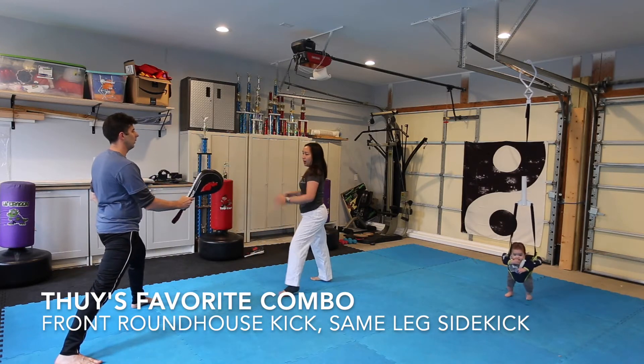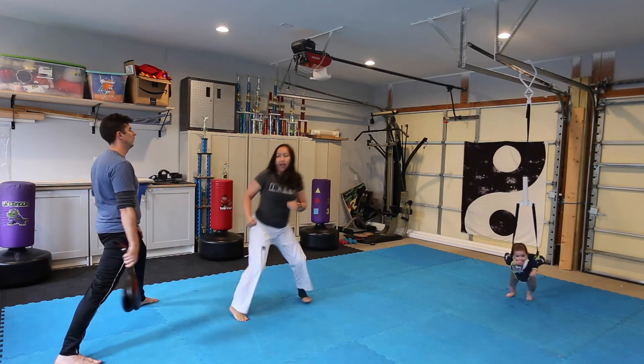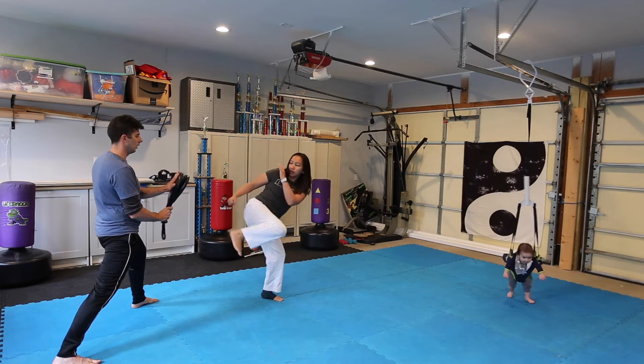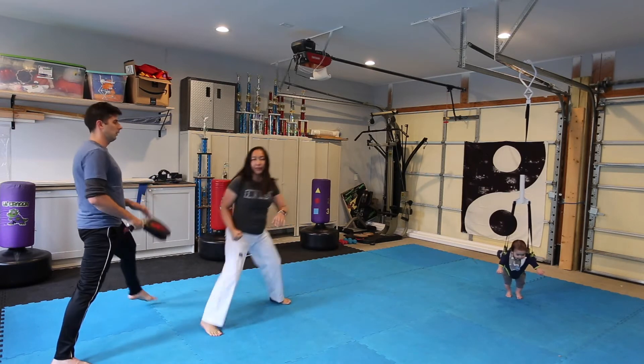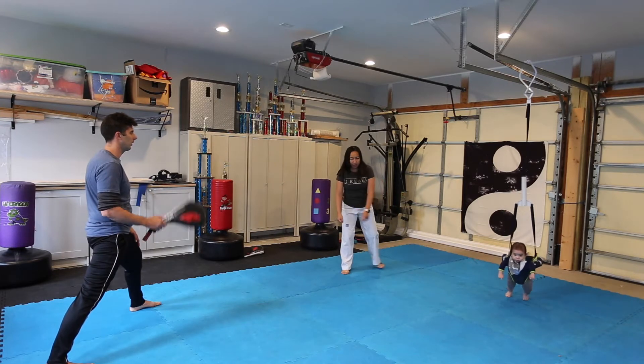So roundhouse, don't put it down, turn, sidekick. One more time: roundhouse, don't put it down, sidekick. Another one of my favorite kicks — it's also a type of roundhouse sidekick. It's a speed and distance kick.